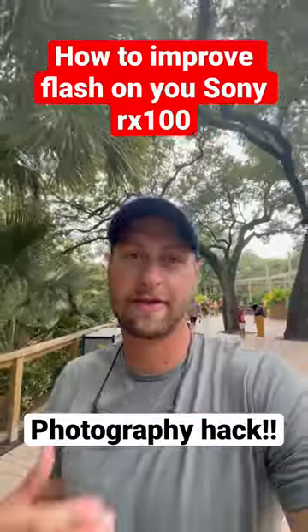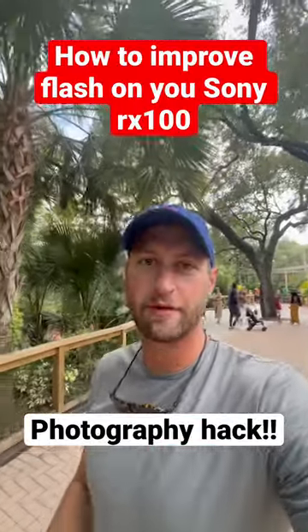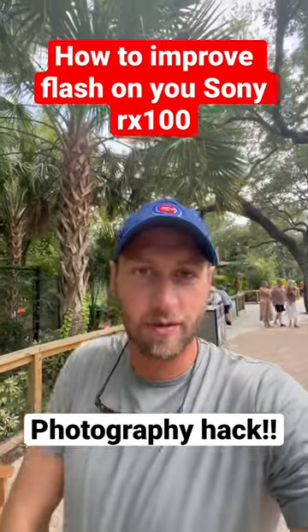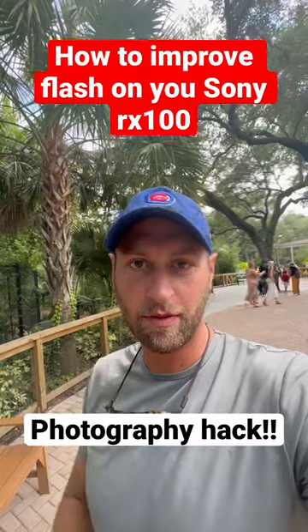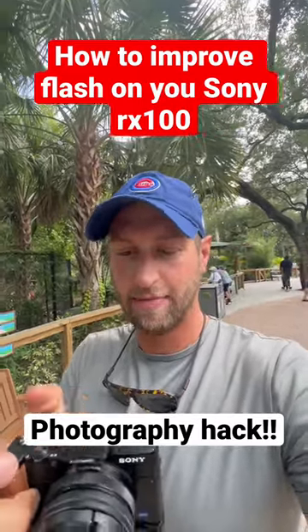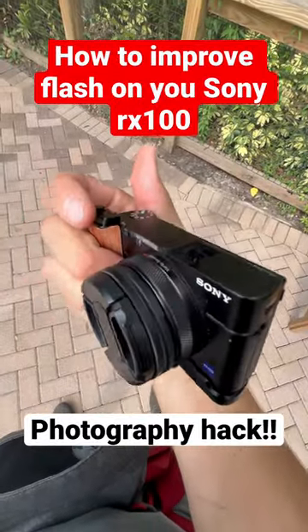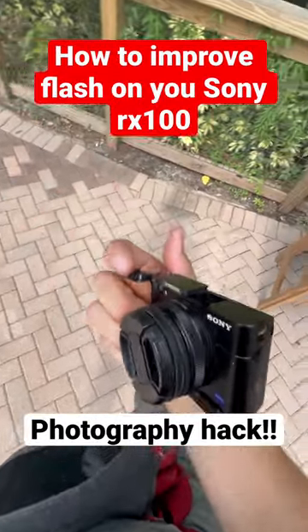I'm with the family at the zoo today and we're doing a little photography challenge. I needed some way to use my camera flash — I'll show you on my flash, it's this cheap little guy — and I've been trying to figure out how to improve that. Here's a sweet tip, check this out.